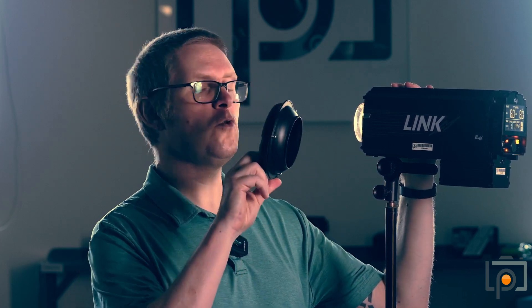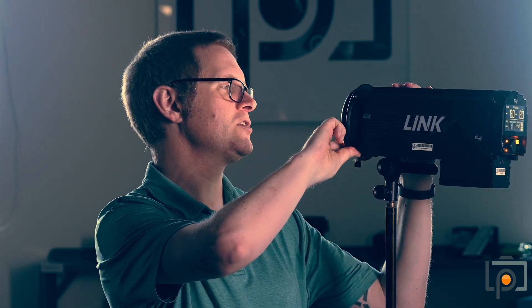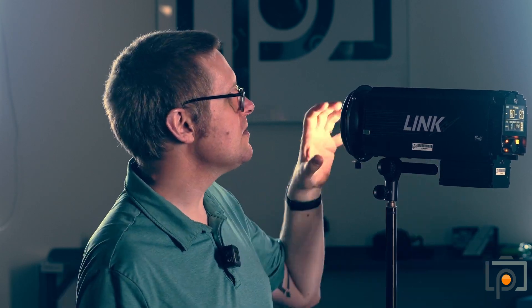We're including a mount adapter. This uses something called a Balcar mount, which if you've ever used any of Paul C. Buff's lights before, you're probably familiar with it. There are four little claws on it that will grab hold of this and allow you to mount pretty much all of the modifiers that we have in stock, and probably many of your own as well.